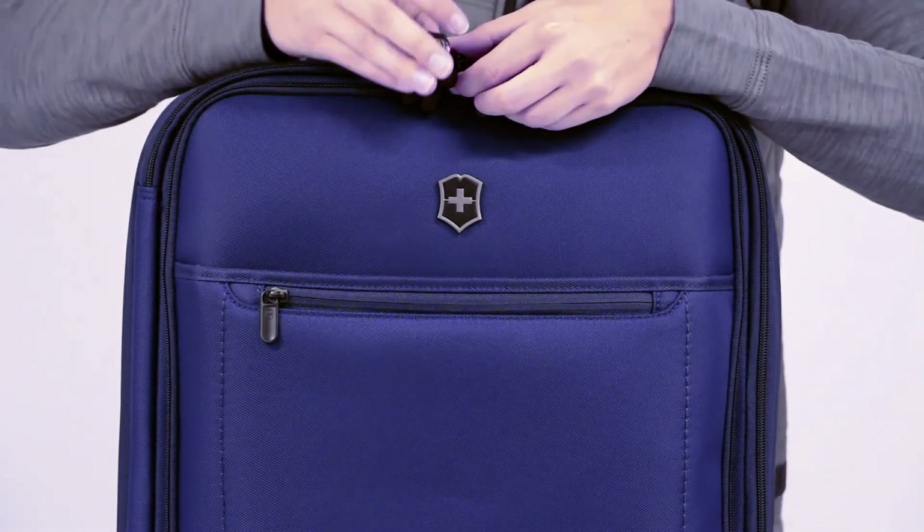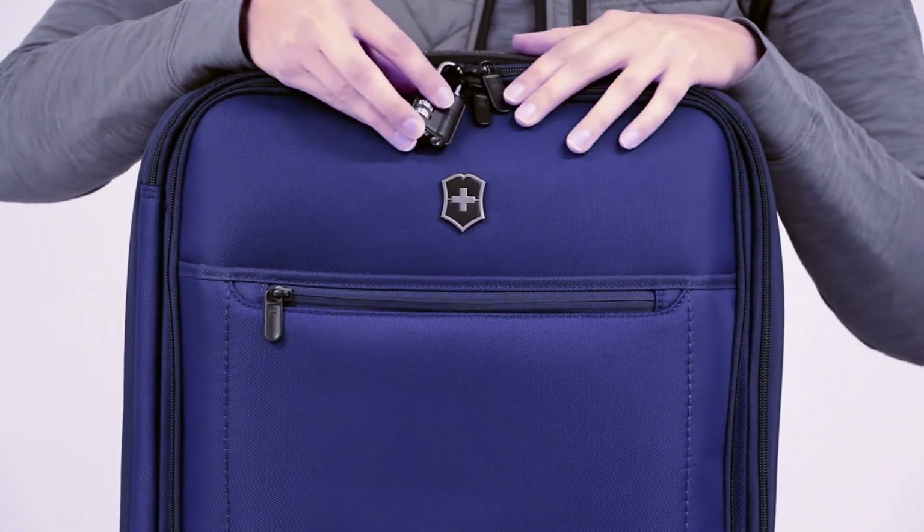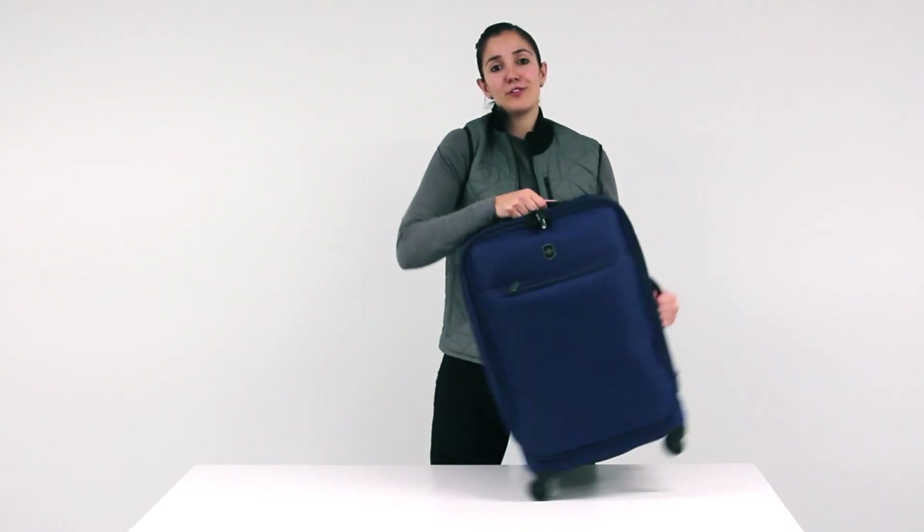To keep your travel stress free, you can register your code online at victorinox.com and retrieve it easily should it ever be forgotten. And now, the Evolve 3.0 collection is ready for take off.